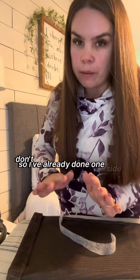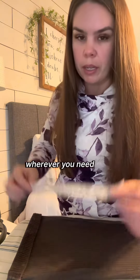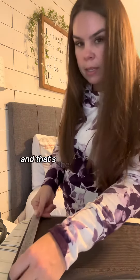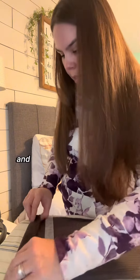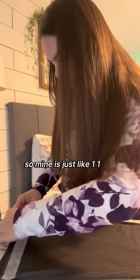Put them inside out — don't forget to put them inside out — and then fold or pin them wherever you need. Take your Stitch Witchery; I didn't even cut it with scissors, I just ripped it right off. That's the length of one side, and then you put it in where it needs to go. Mine is just one hem, that's all I need.